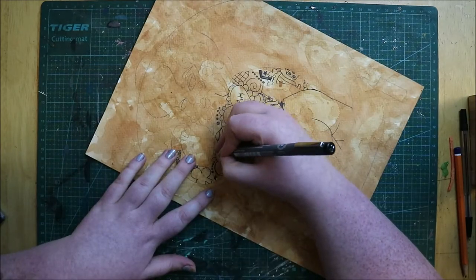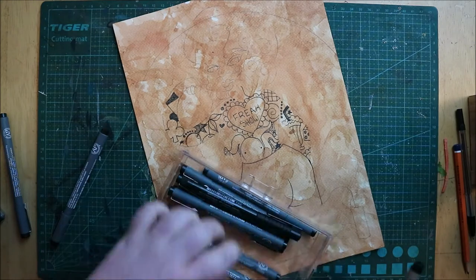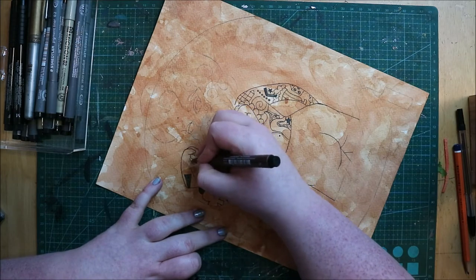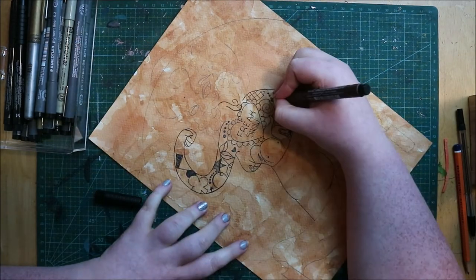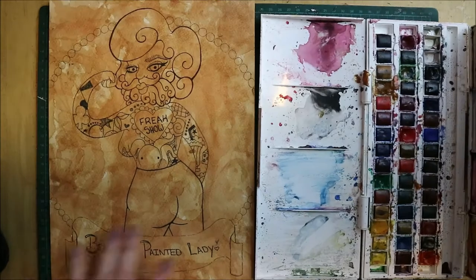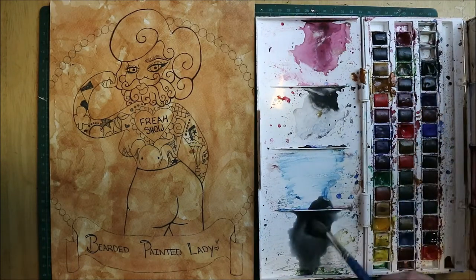For this piece we had to do Circus Freaks, and as soon as I heard the theme I was like — bearded lady, I have to do the bearded lady. When I went into it to get references I also came across the painted lady, which is a woman covered in tattoos, and I was like, oh, I don't know what I want to do now. So I decided to combine the two — she's the bearded painted lady.